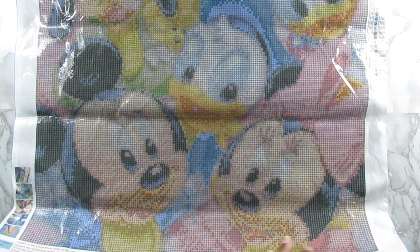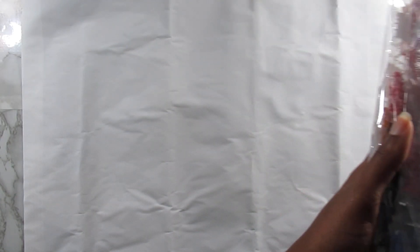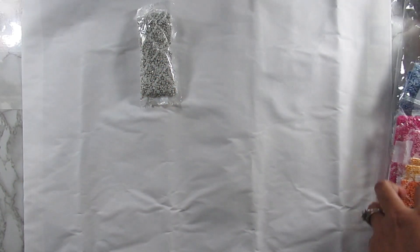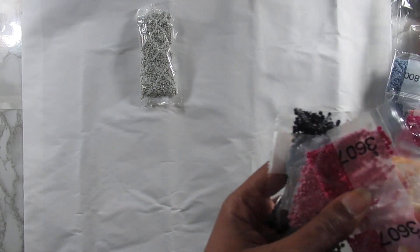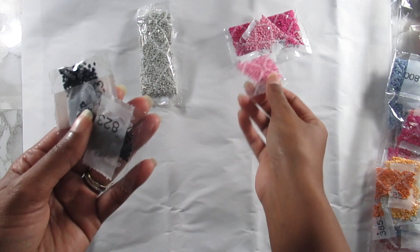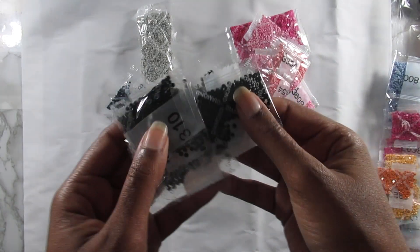I cannot wait to do this because I know the colors are going to make this canvas pop. The diamonds are in individual baggies — some people don't like that but it doesn't bother me at all since I always take them out anyway. There's also no inventory sheet, which some people want, but I personally don't mind. You get a lot of gray, some grays, and loving all the pinks in there — lots of shades of pinks. You also get some blacks, a ton of black.